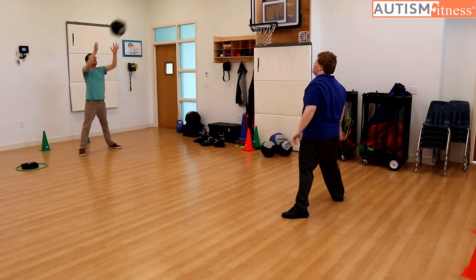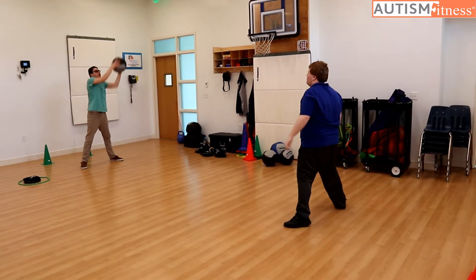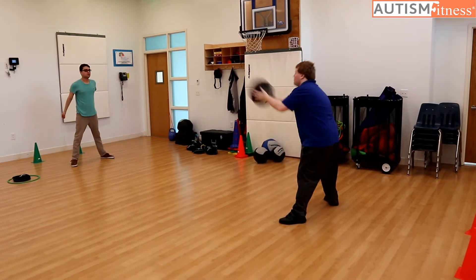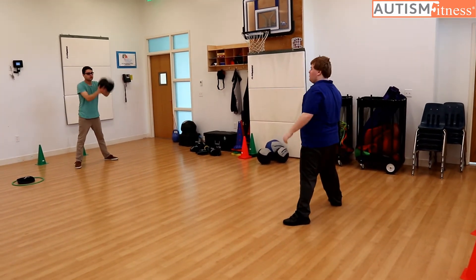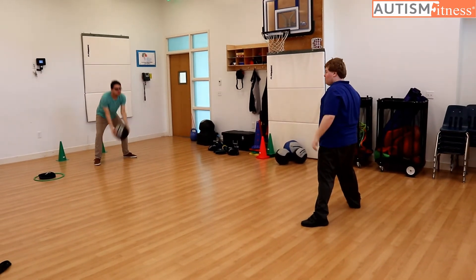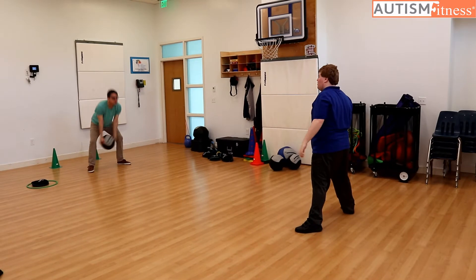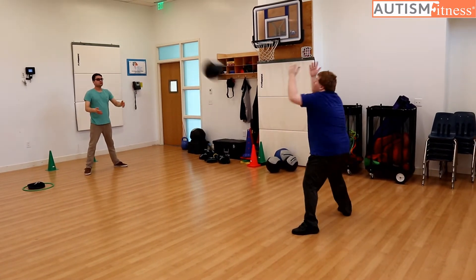Ten. Good scoop throws, guys. Eleven. Good catch. Twelve. Ball all the way behind your legs. Very nice scoop throw, Andrew. Good scoop throw, man. Excellent keeping your head up, Michael.